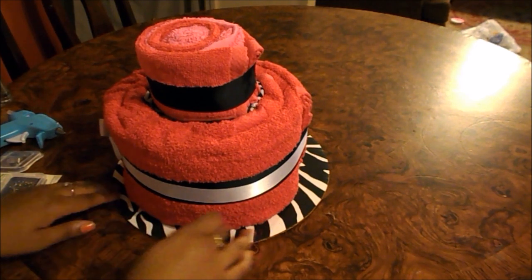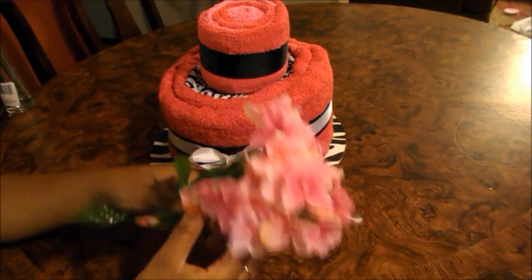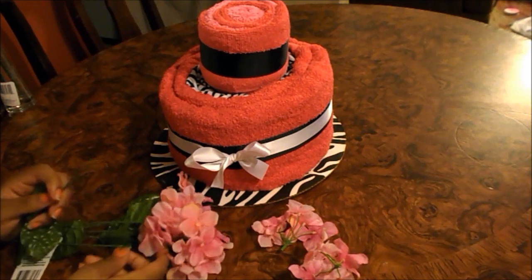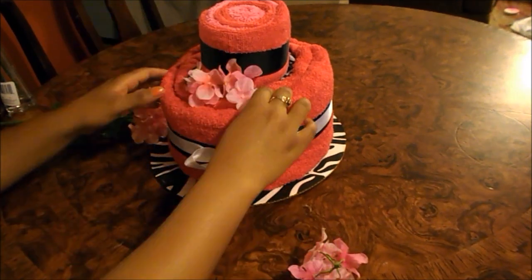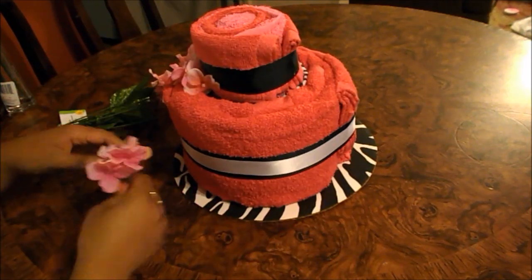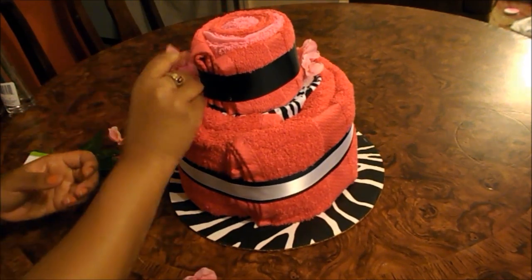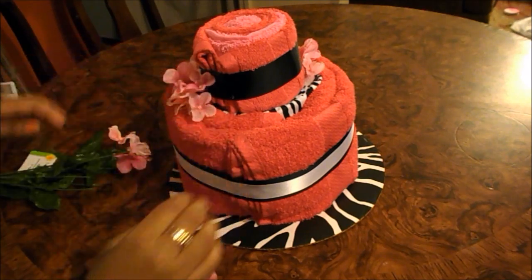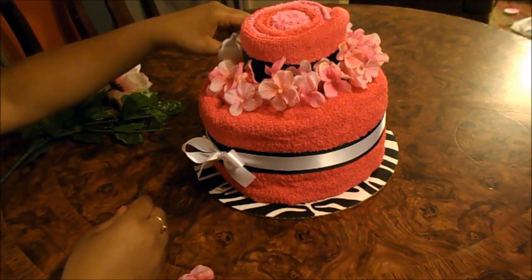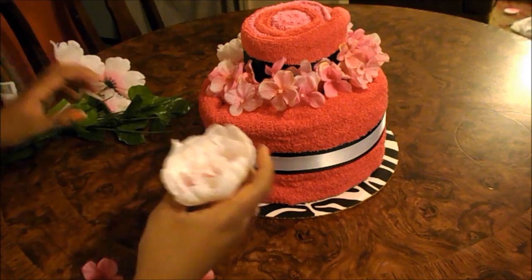Next I'm moving on to decorations with flowers, so there won't be a gap between the top tier and the bottom. I'm using these little peony flowers — I think they're called peony flowers — these pink flowers that I got from the Dollar Tree, which is really cute. I placed them around, and the lighter pink ones are the peony ones. Because I ran out of the smaller flowers, I put the two big ones on the side so they can stand out, and then just filled in the rest.